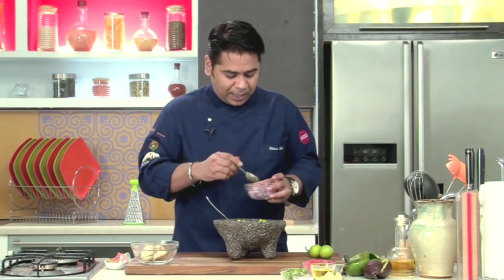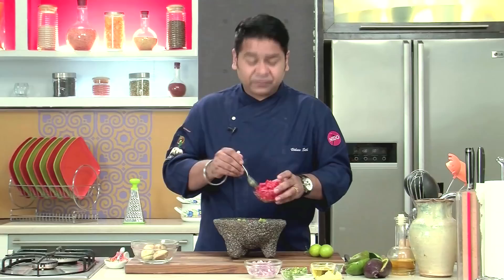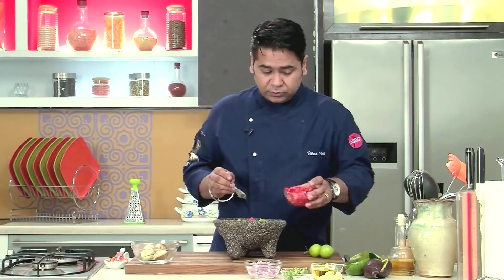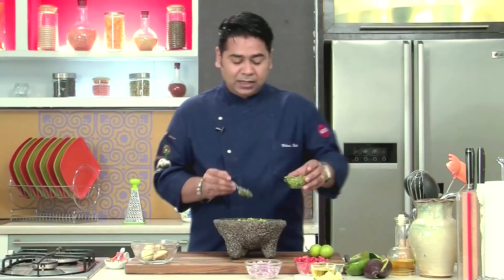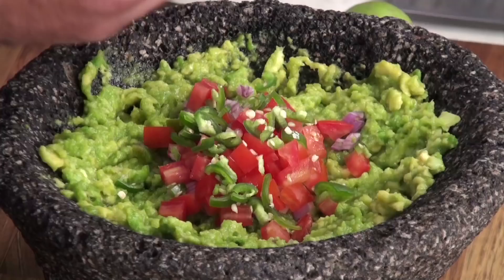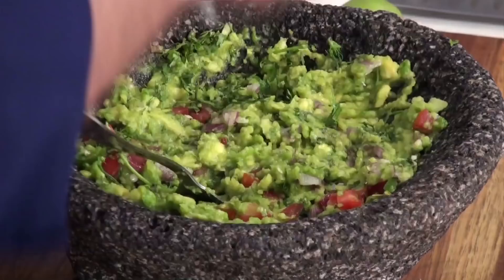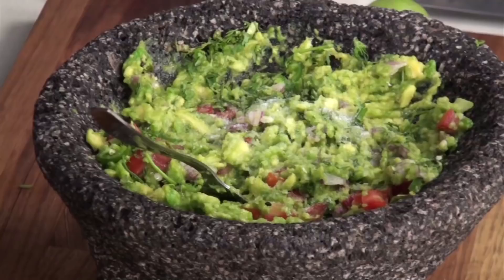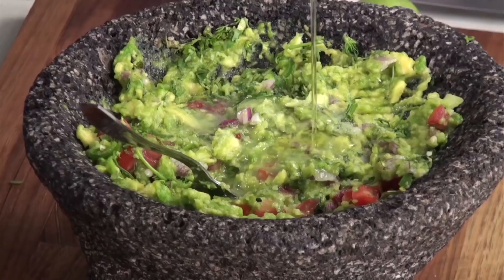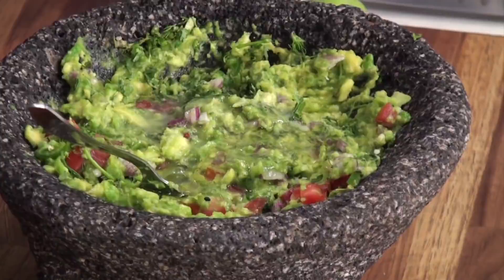Now comes the time to add the rest of the ingredients. I'm adding a spoonful of chopped onions, two spoons of chopped tomatoes — I've taken the pulp and seeds out. Fresh chopped jalapeños — the spiciness is what you need to define; I like it spicy so I'm putting two teaspoons. Adding a good quantity of chopped coriander, cilantro. A good amount of salt, lime juice, and a bit of olive oil. Give it a nice mix.